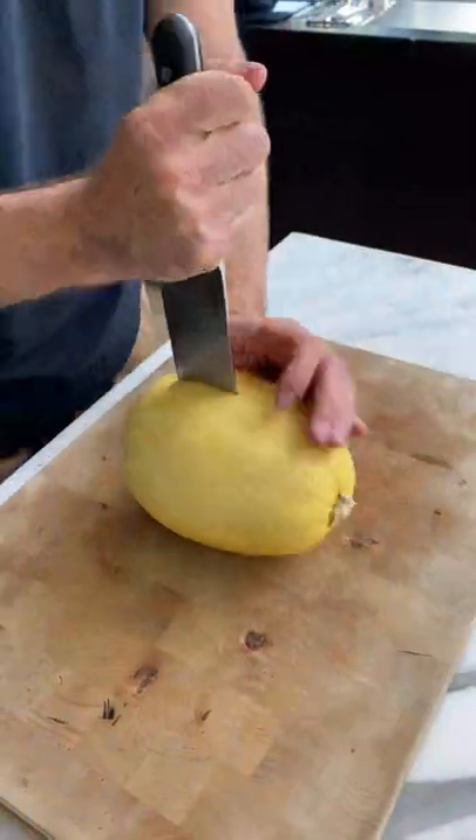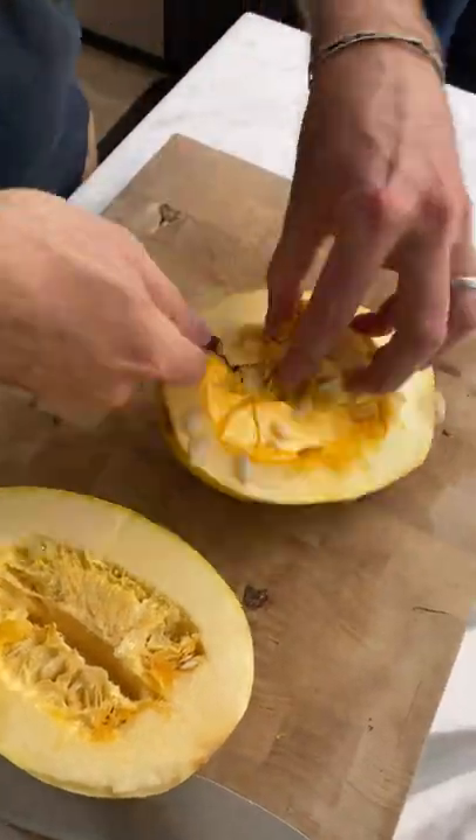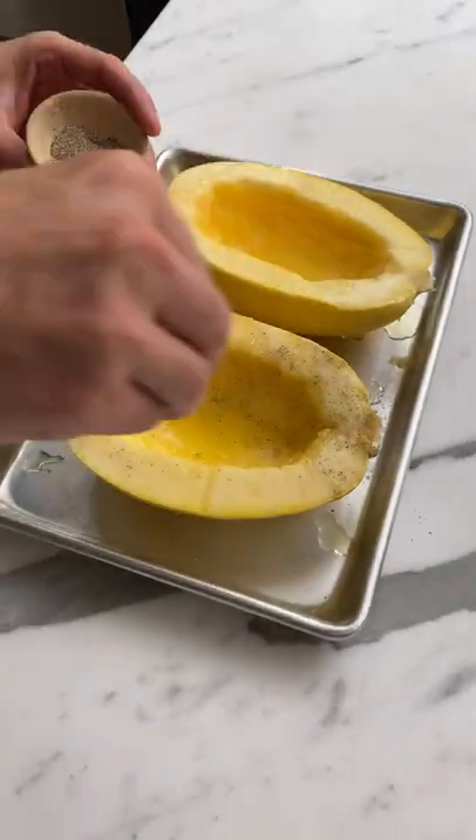Did you know that you can make spaghetti noodles out of a vegetable called spaghetti squash? All you have to do is cut the squash in half and then scoop out the seeds and stringy parts. Then rub the squash with olive oil, add salt and pepper, and cook face down for 35 minutes.